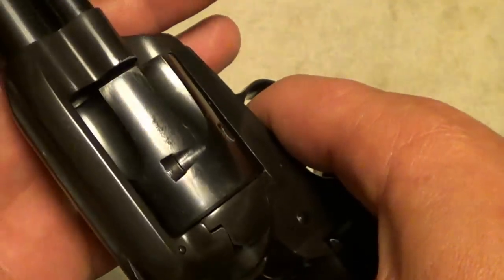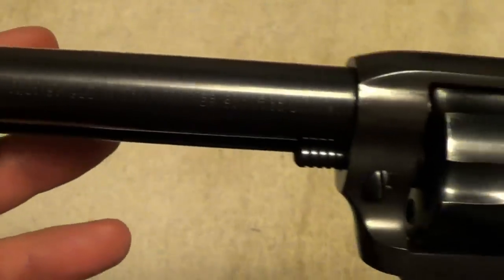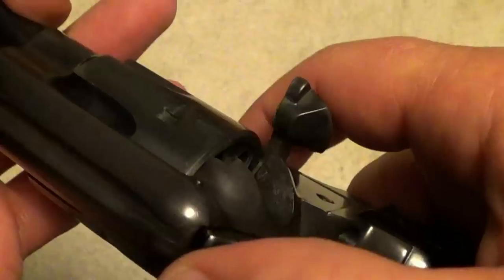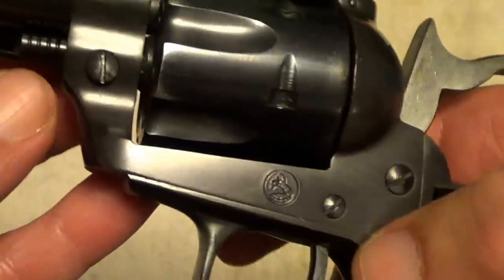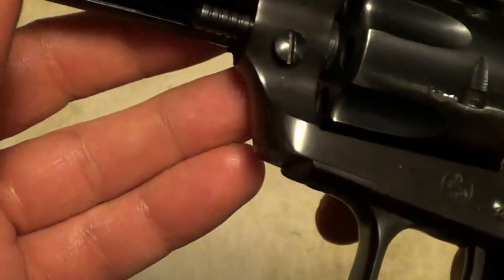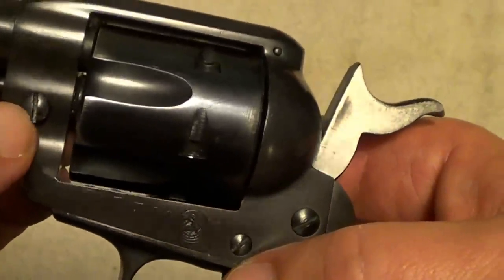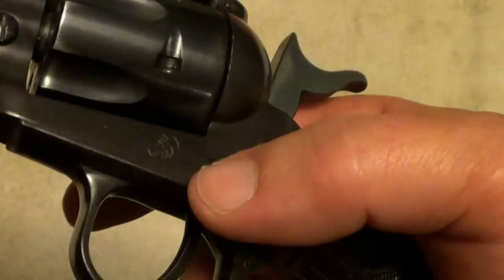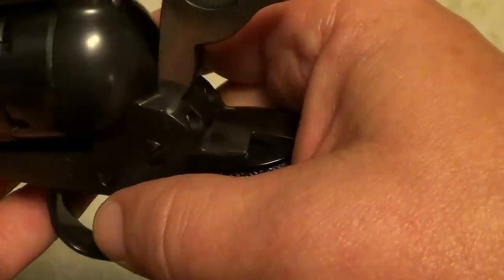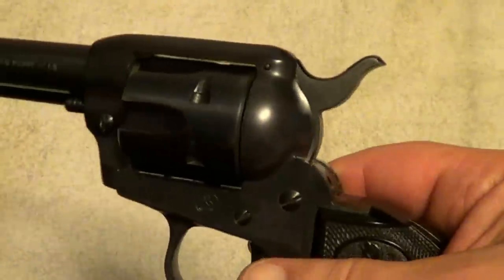It's got a nice trigger on it. As I said, it's essentially just a miniature Single-Action Army. The takedown to remove the cylinder is just like a Single-Action Army — on this one you remove this screw. Some of them had a push button, but on this one you have to loosen that screw to pull the cylinder pin out.